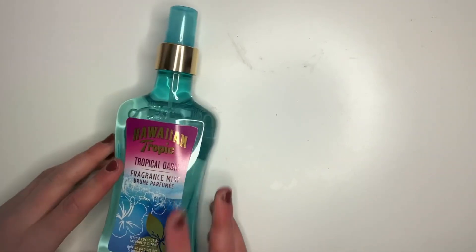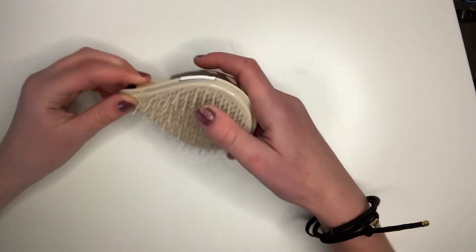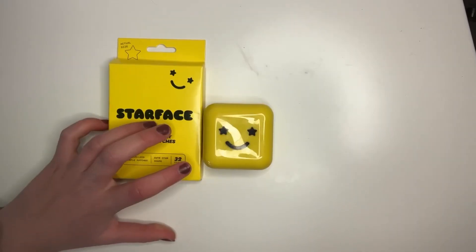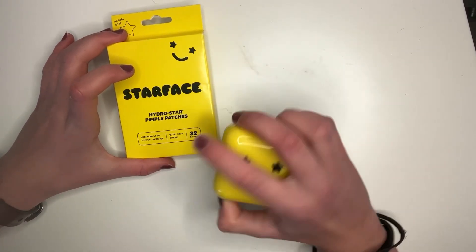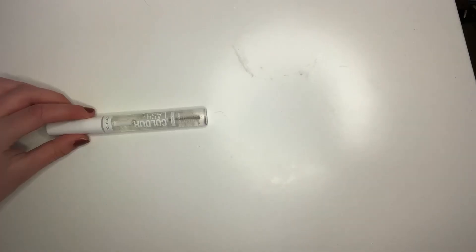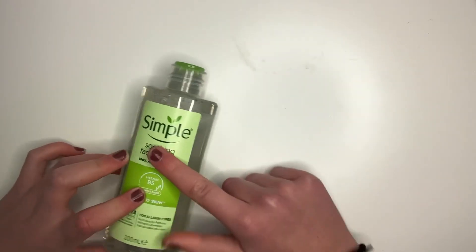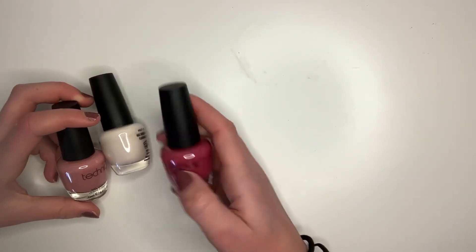This section is the skincare and beauty section. First I have some body mist and I really like this scent — it's probably one of my favorites. A hedgehog hairbrush, it's actually a tangle teezer. A body fragrance, Hydrostars, and the Hydrostars fill-in patches — so when these ones run out I can fill them back up. Clear mascara, some Simple moisturizer, and finally some facial toner.